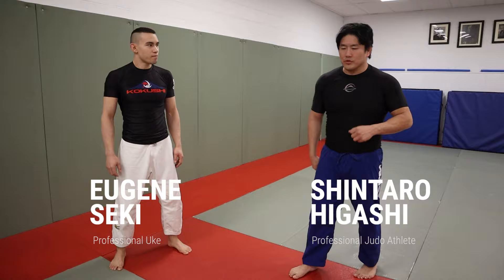Alright guys, we're going to talk a little bit about no-gi takedowns. I know it's a very popular thing — everyone's requesting it all the time. Here's my cousin Eugene; please check out ShintoroHigashi.com.